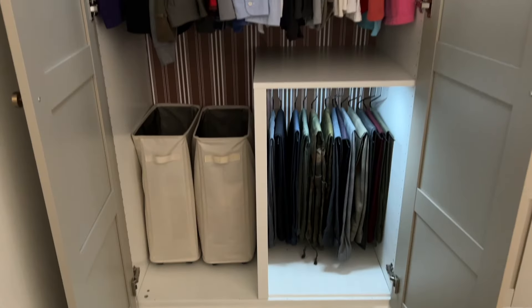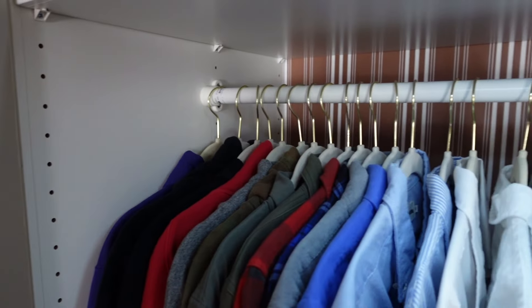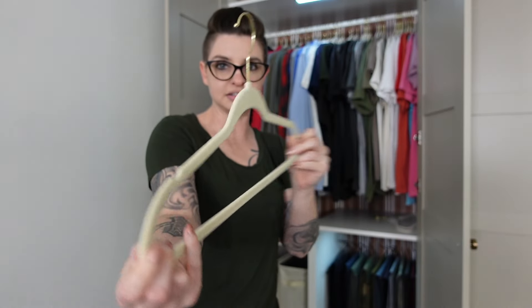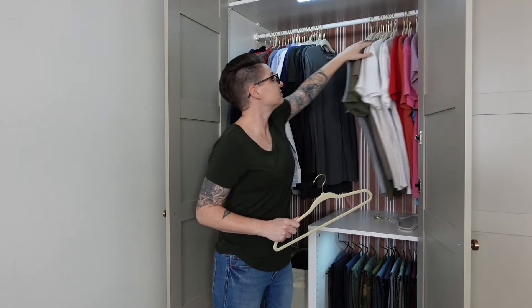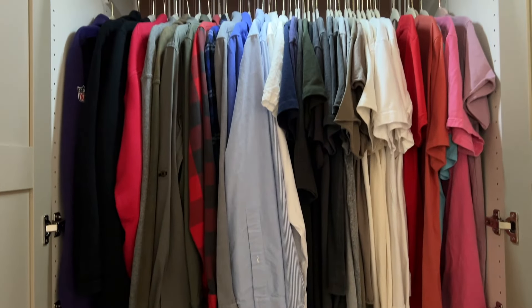Starting with the hanging clothes — this side is where all his shirts and pants are, with some boots at the top. One of the things we used in this space to fit all his hanging clothes are slim hangers. They are such a game changer in a really small space. You can see how slim they are, and we're able to fit a lot in here — I can push these all the way to the end and there's still space.